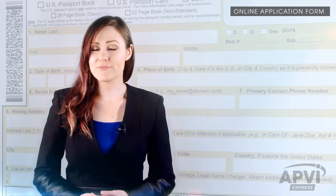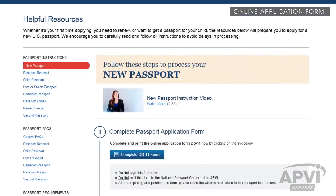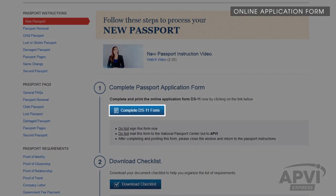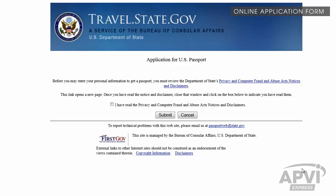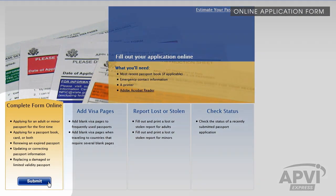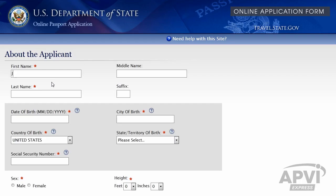Your application must be filled out online and cannot be handwritten. To begin, click the Complete Form DS-11 Online link as seen on your Requirement page. The link will take you to the U.S. Department of State website. Read the page carefully, check the box, and click the Submit button. Select Complete Form Online and click Submit.